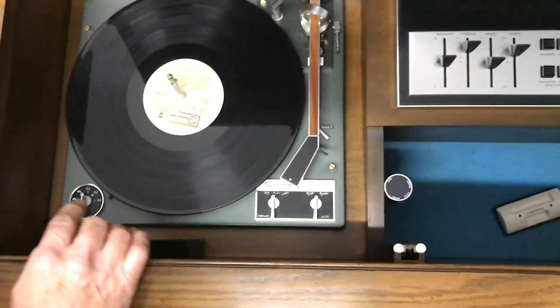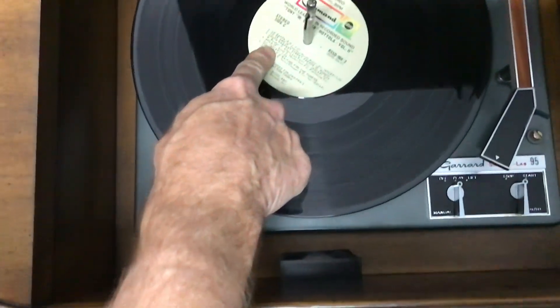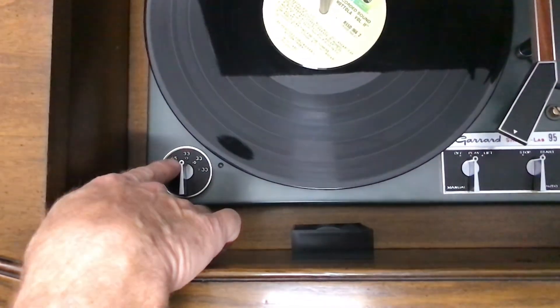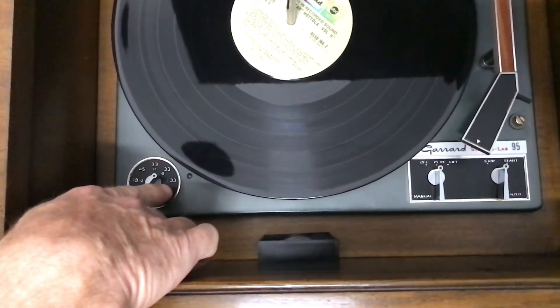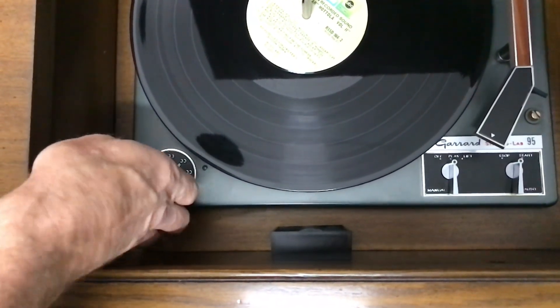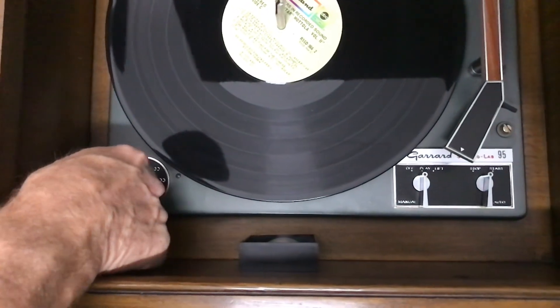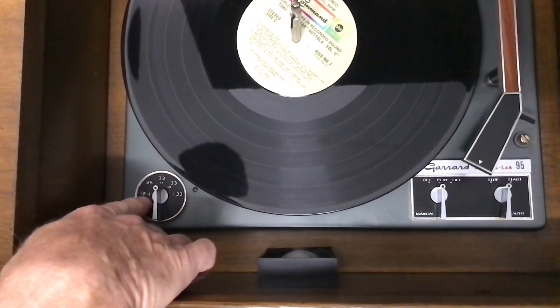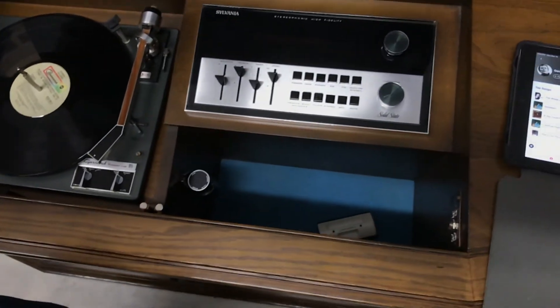Over here is your speed selector. For LPs you typically use 33 at 12 inches. If you have a 33 ten-inch record, you'd put it there. If you have a 33 RPM 7-inch record, you put it here. 45 is right there, and that's typically a 7-inch or 12-inch 78. So that's it for the record player.